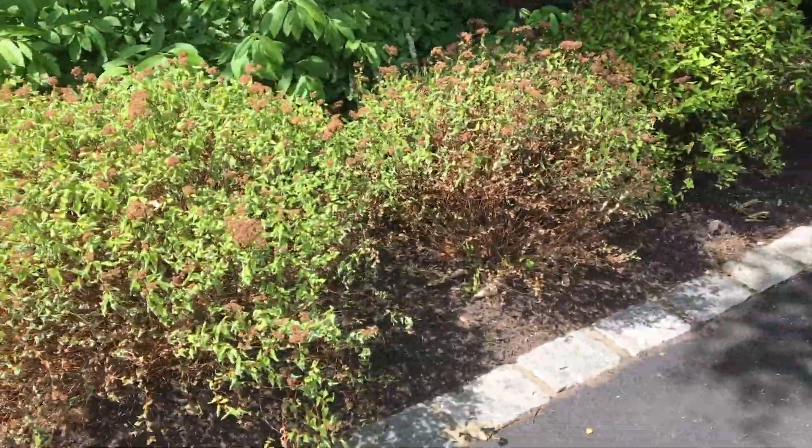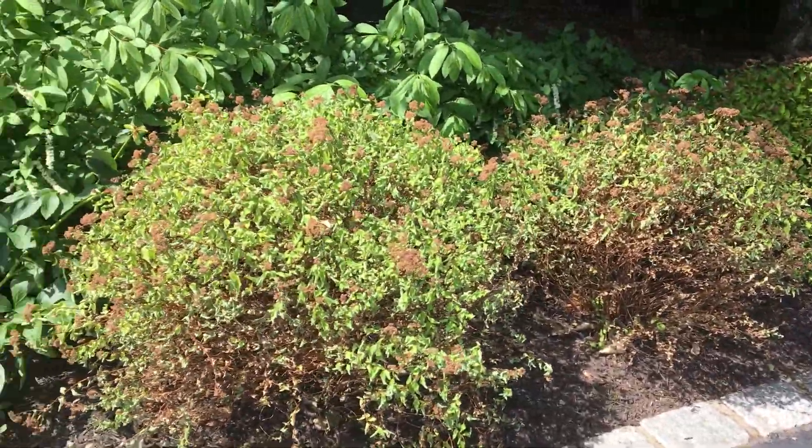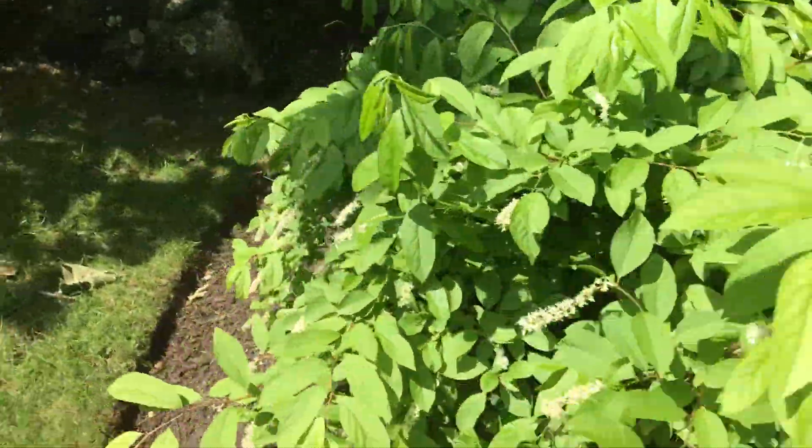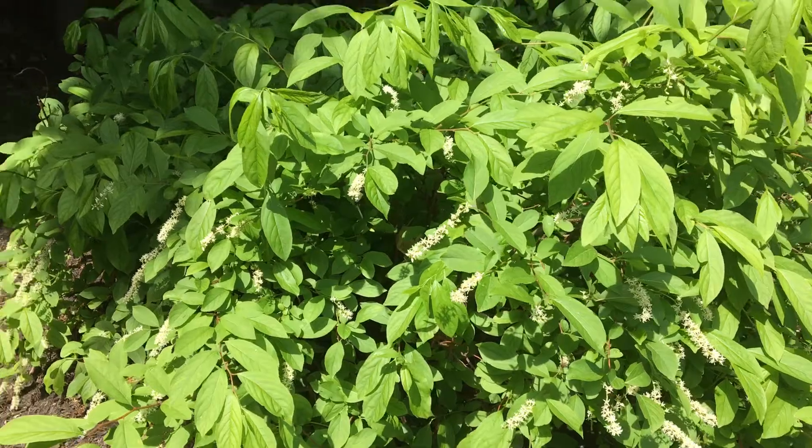Okay, I'm at Len Gallo's house. We need to get water on these two spirea, and we need to transplant about five or six of these Henry's Garnet Itea.